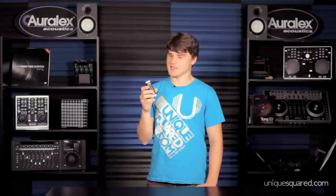So there you have it guys. This is the Apogee Jam. My name is Chris Showalter. Be you, be unique at UniqueSquared.com.